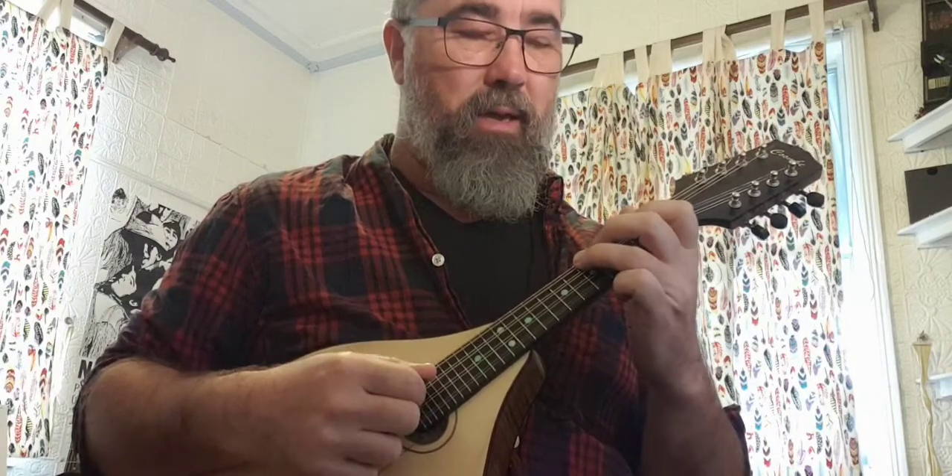So the harmonic minor — we have G sharps instead of G naturals. Everything else is the same. A, B, C, D, E, F, G sharp, A — and back down: A, G sharp. Stretch with the third finger for that. E, D, C, B, A.